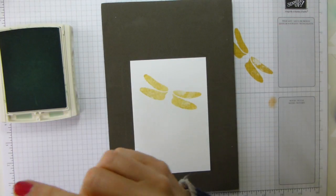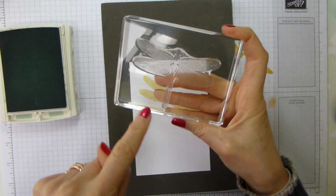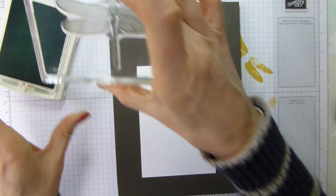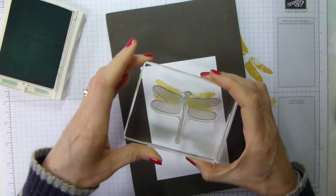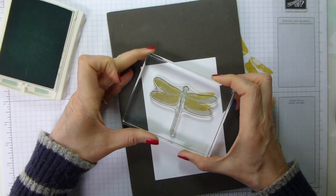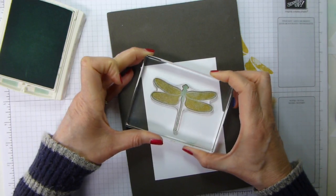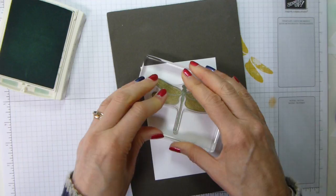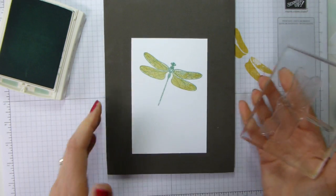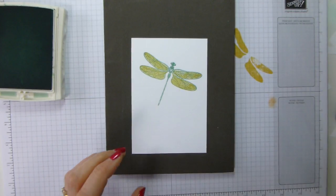And then the Mint Macaron. The wings I mounted on the H block. This is the detailed dragonfly, and this is on an E block. I'm just going to ink that up in Mint Macaron and stamp that down full strength. Now, if you were doing it you'd be able to put your head over. I'm going to do my best by standing on tiptoe. As you may already know, I stand at my craft desk, courtesy of an incredibly bad back — standing helps. So I don't have an incredibly bad back, just a bad back. I'm going to leave that to set for a while, and then we'll bring in some Wink of Stella.